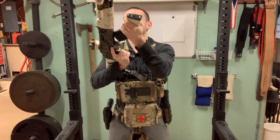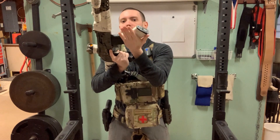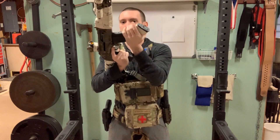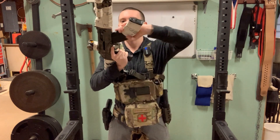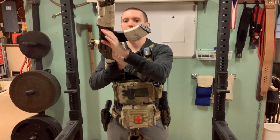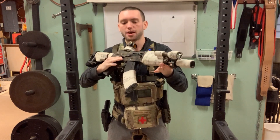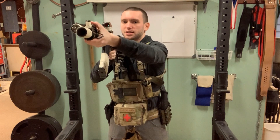Also, for right-handed people, one benefit is that once you load the magazine into the mag well, your support-side hand is already on the same side as the charging handle, so it doesn't have to travel very far to charge the rifle — unlike a long grip where your hand is on the other side and has to go around the magazine to reach the charging handle.